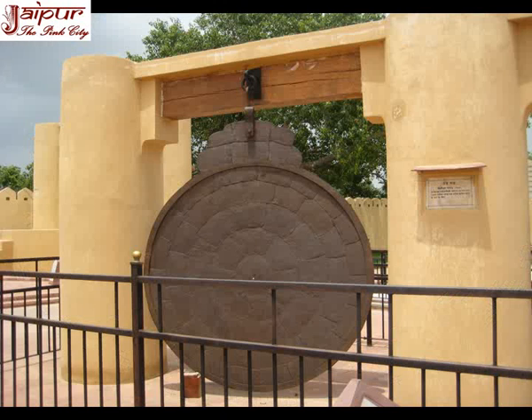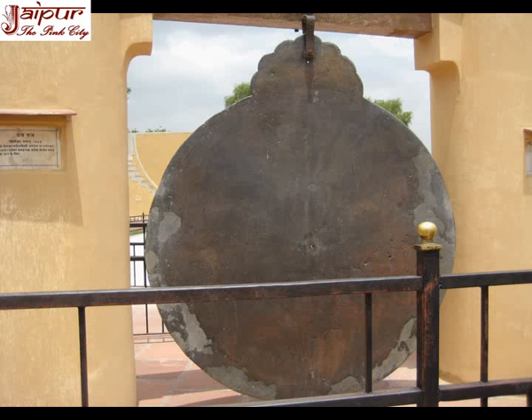Yantar Raj is another instrument in Jantar Mantar Jaipur. The wide applicability of this instrument can be judged by the fact that the Maharaja wrote two volumes on the principles and utility of this huge metal disc of over two meters diameter. The hole in the center represents the pole star and 27 degrees below is a line representing the latitude of Jaipur. The outer circle is calibrated in 24 hours of six fractions each. The inner circle has 360 degree markings, each of six subdivisions. The positions of various constellations at different intervals can be calculated by placing a separate disc in the hole at the center.